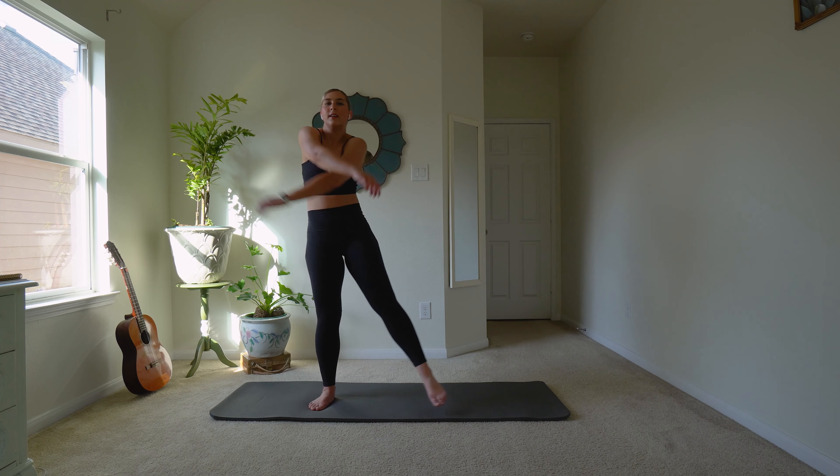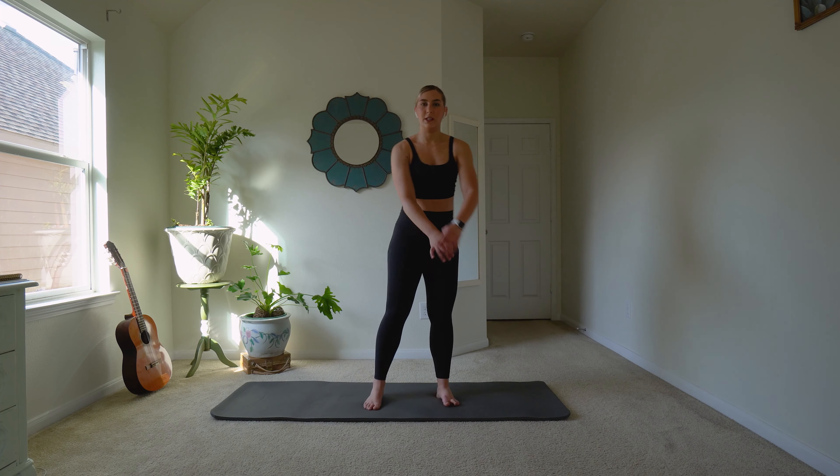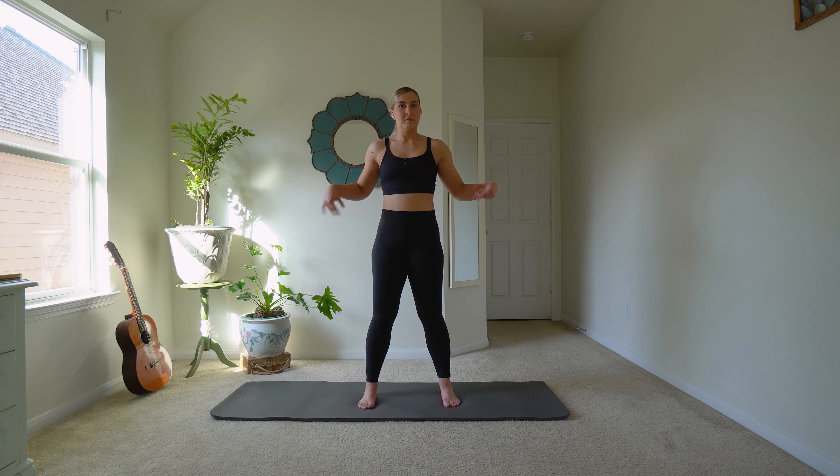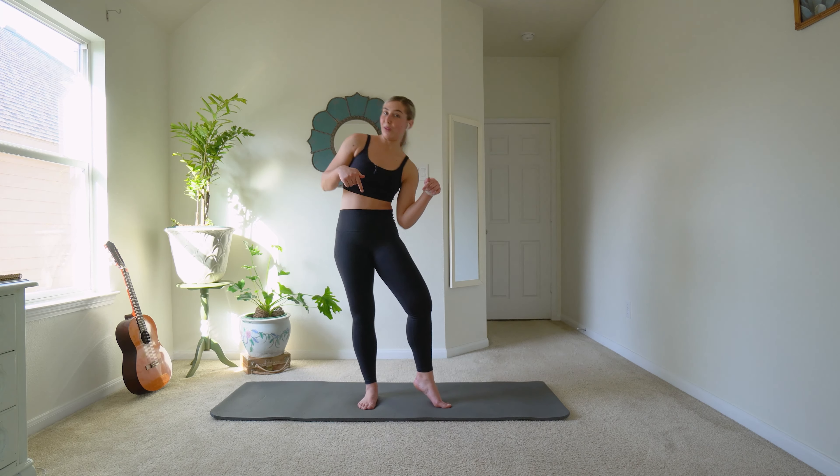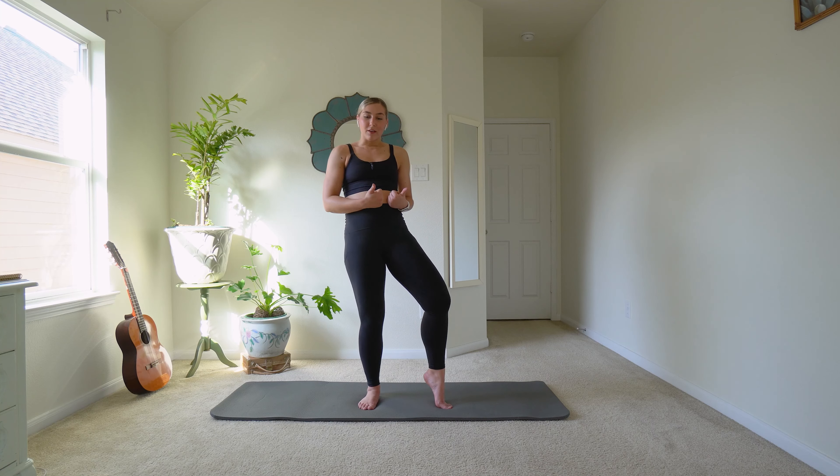Shake it out. Warm up whatever else you feel like you need to — warm up your feet. Make sure you warm up your wrists if you're doing any kind of inversions or anything with your wrists. Be very careful, you guys. Make sure to like this video if you enjoyed it, subscribe if you haven't already, and I hope to have you back in the next video. Bye!